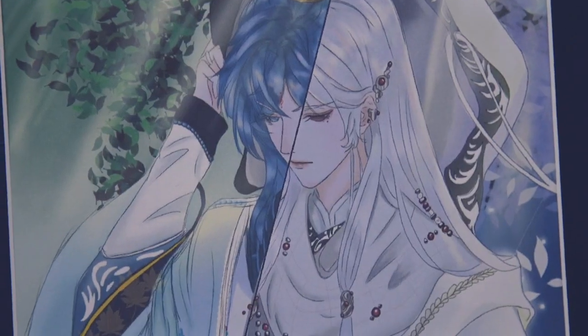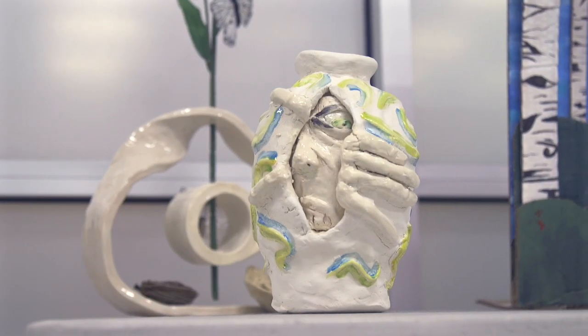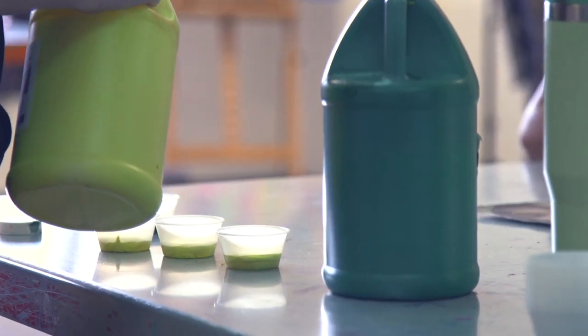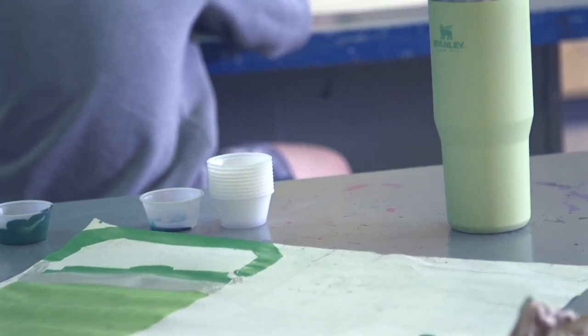VASE is a Visual Arts Scholastic Event. It's a statewide event where high school kids get to enter their art in a competition and also be interviewed about the purpose of their art. Junior VASE is the younger version of the Visual Arts Scholastic Event — it's our large district contest that we have every spring.